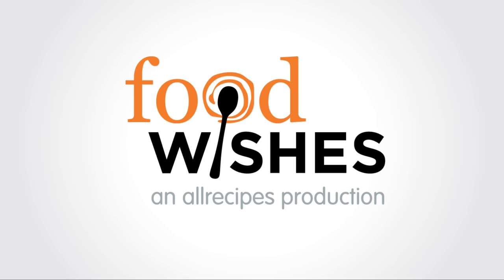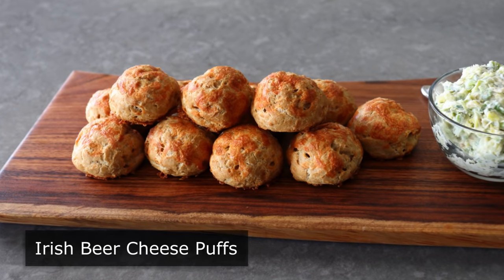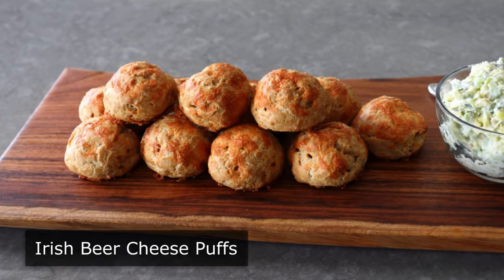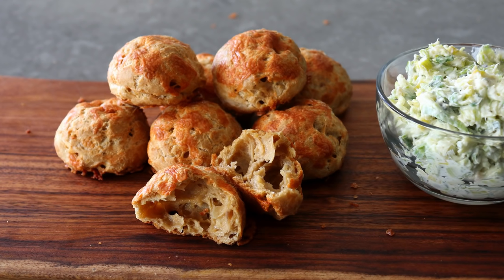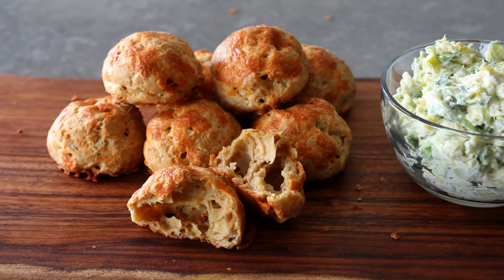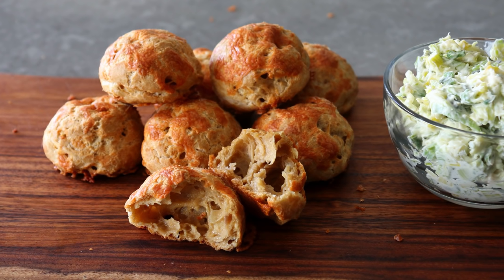Hello, this is Chef John from Foodwishes.com with Irish Beer Cheese Puffs. We are taking Irish beer and Irish butter and Irish cheddar, and we're going to use a French technique to make some easy cheesy snacks inspired by Kentucky beer cheese, which we will serve with a spring onion spread featuring mascarpone. That's four culinary influences in one recipe, which might be a Foodwishes record.